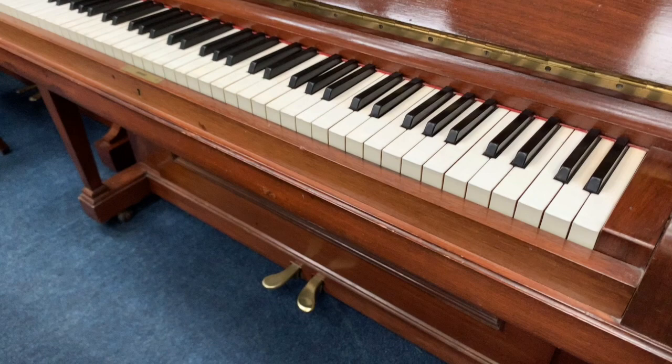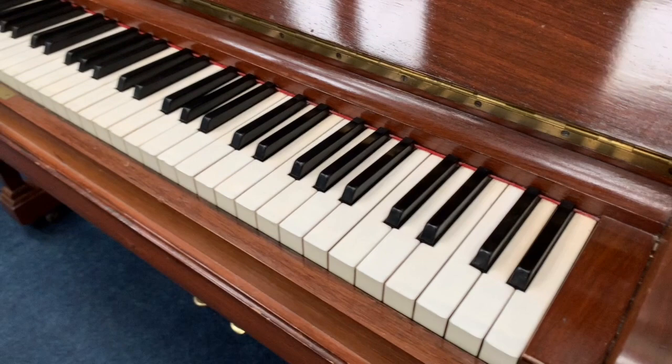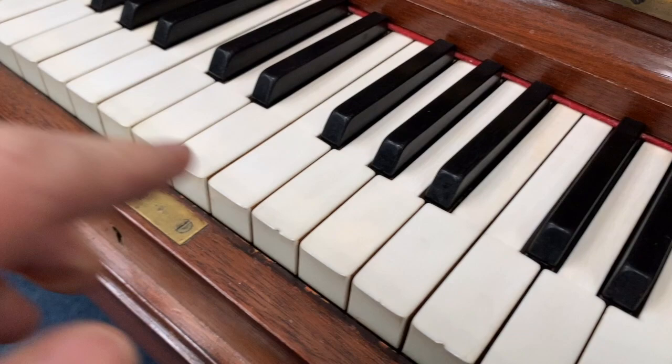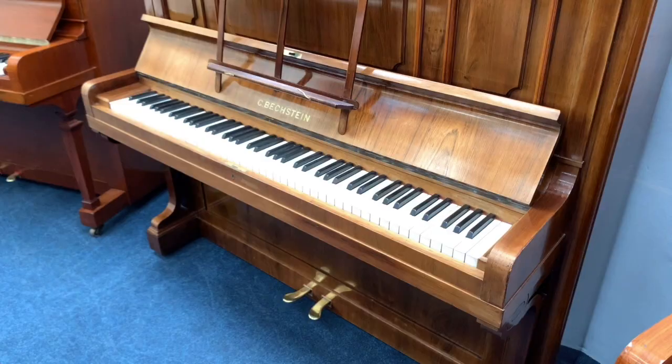Focusing in on the Blüthner first of all — it hasn't had a huge amount of wear, looking at the pedals. It's 85 keys, not 88 keys, so it goes up to top A and not top C. Now these are ivory keys. There are a couple of small chips which we can repair, and otherwise they're perfect really.